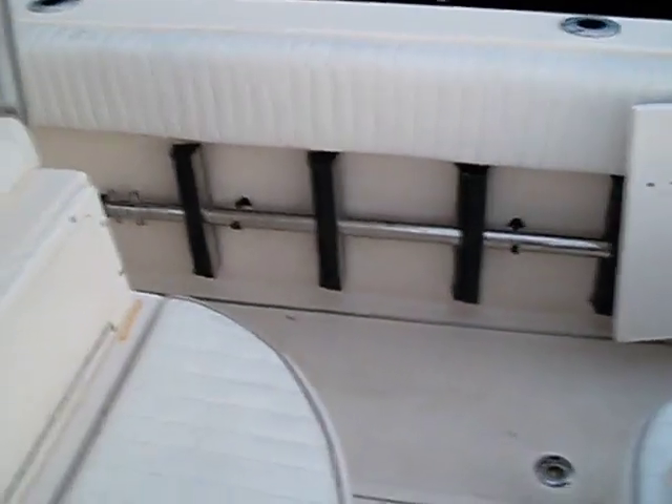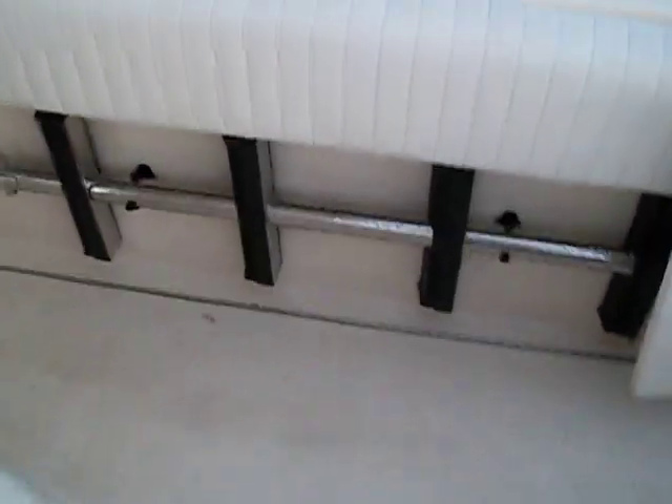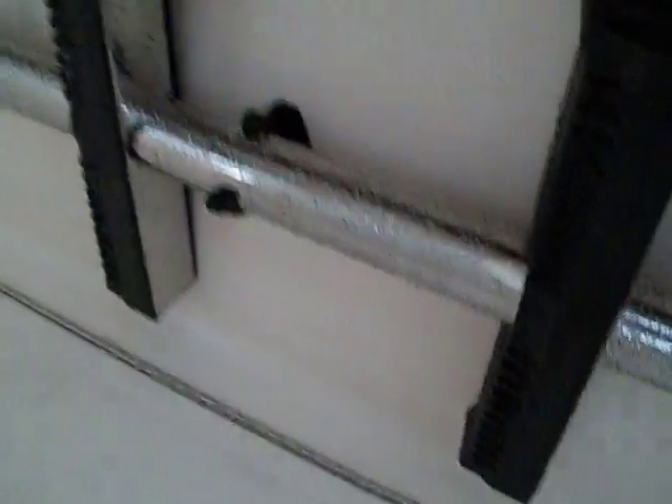The ladder mount works out real nice, it's very simple. What we're gonna do — trust me, this thing holds a ladder pretty secure. It's not just gonna fall out. I've been dealing with these ladders for a long time.